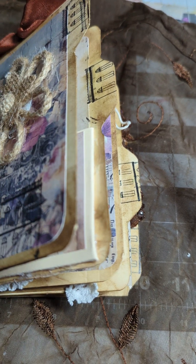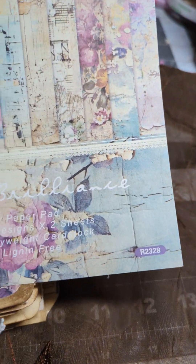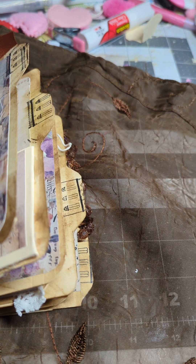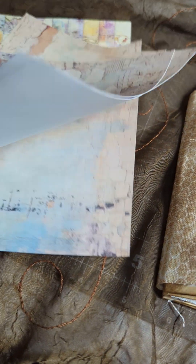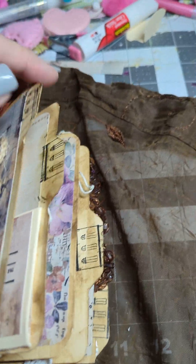The paper I used is from — I believe it's from Temu, I don't remember if it's Temu or Amazon — but it's called Purple Brilliance. That's the name; it's a six by six pack, and I used a lot of it because I needed like 14 sheets. This is what I have left plus some scraps, but really pretty. The paper kind of does most of the job for you.